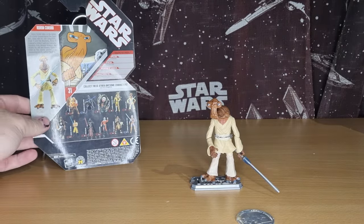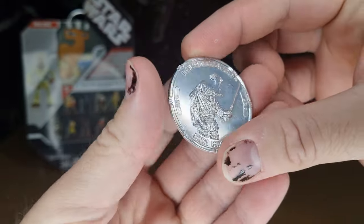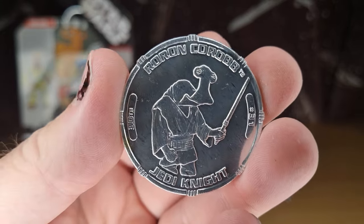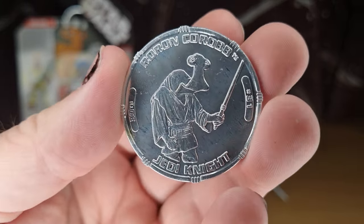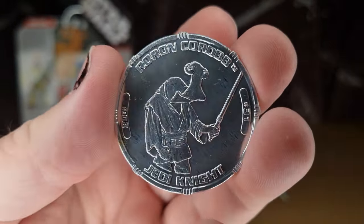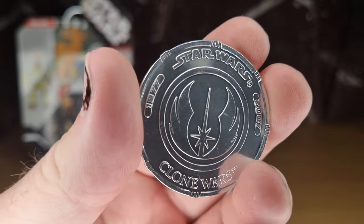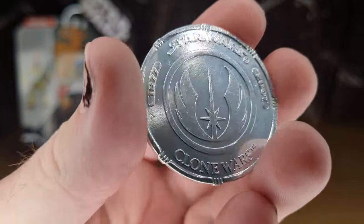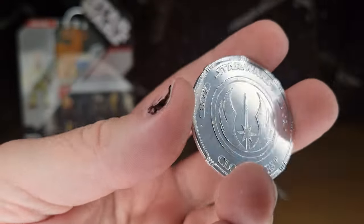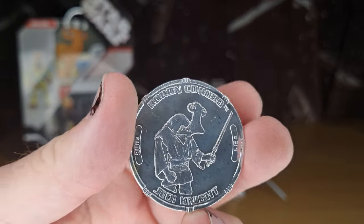I'm just going to pop that back. It does come with the coin, which is always a nice addition. I don't have the album — I do need to find the coin album. I've got a little stack of these coins but nowhere really good to put them. On the back it says Clone Wars 1977 to 2007. Hard to believe this was almost 20 years ago — 30th Anniversary Collection, wow.